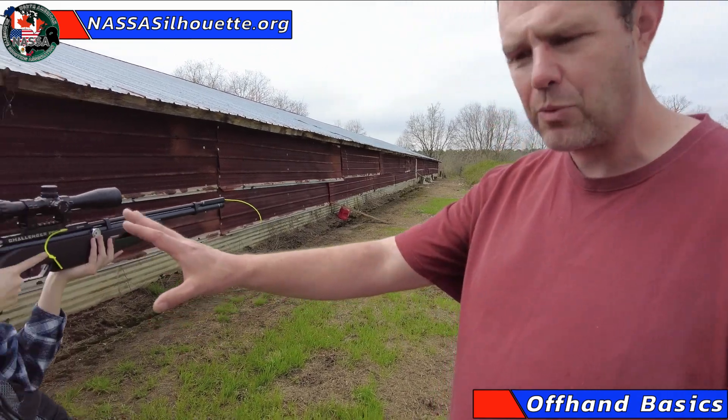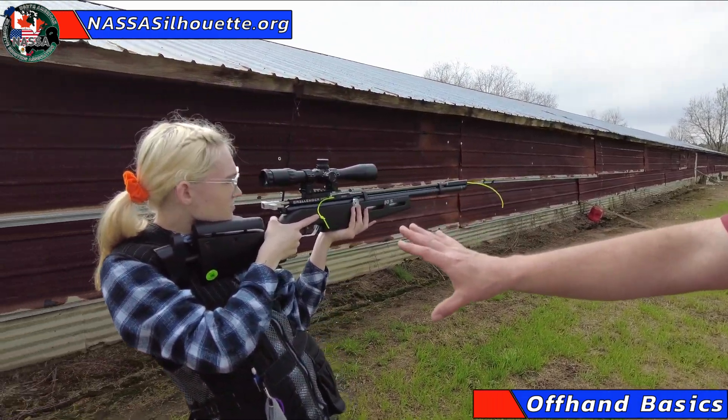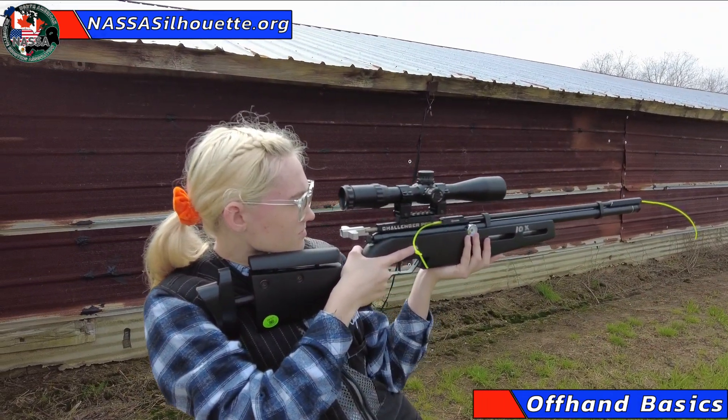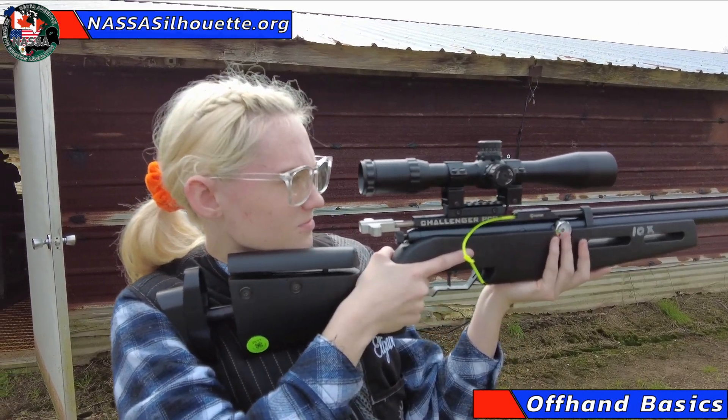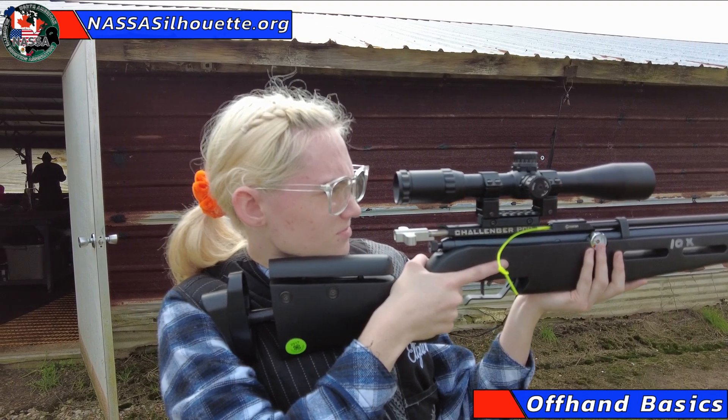She's going to take a couple deep breaths. In fact, I want to watch you just kind of go through the motions here, Elizabeth — if you don't mind, just kind of what would that look like for you to execute a shot? Go through it and just dry fire one for me.